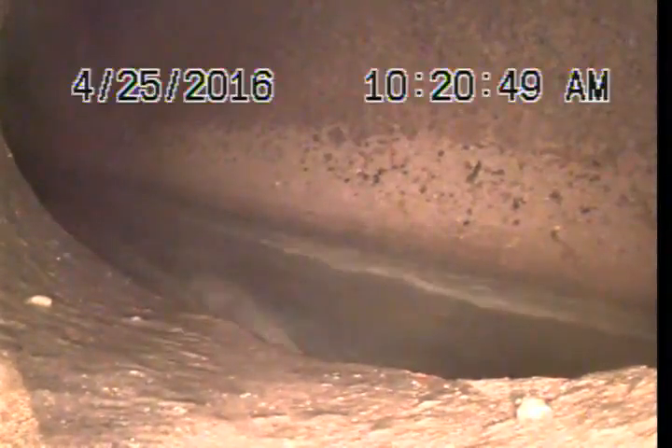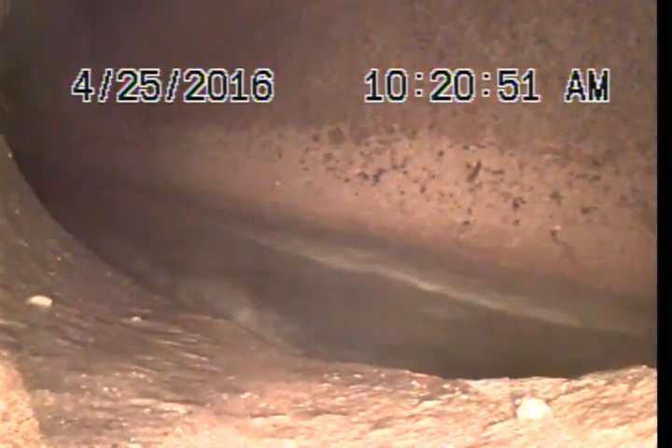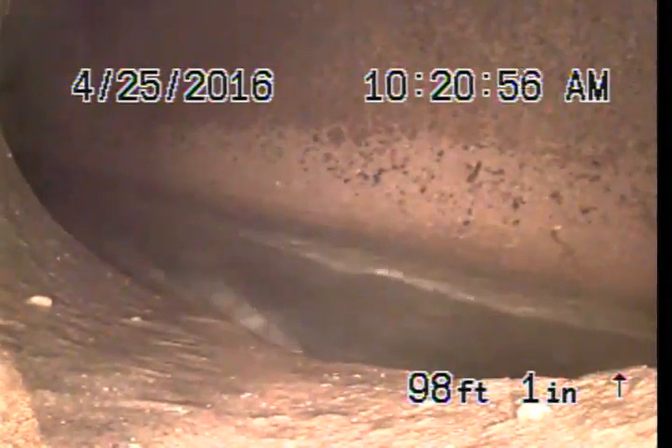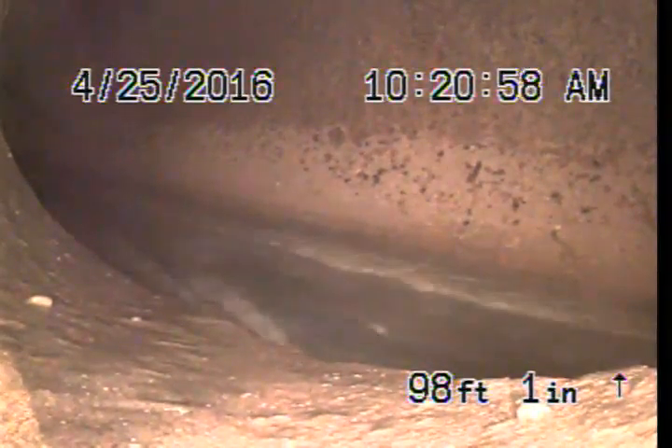We're at 1, 2, 3, 3, 4 Gorham in Brentwood. We're inspecting the sewer line from a 4-inch ABS clean-out located on the west side of the house in the front. At this point we're at the connection to the city sewer. The city sewer is located on Gorham.